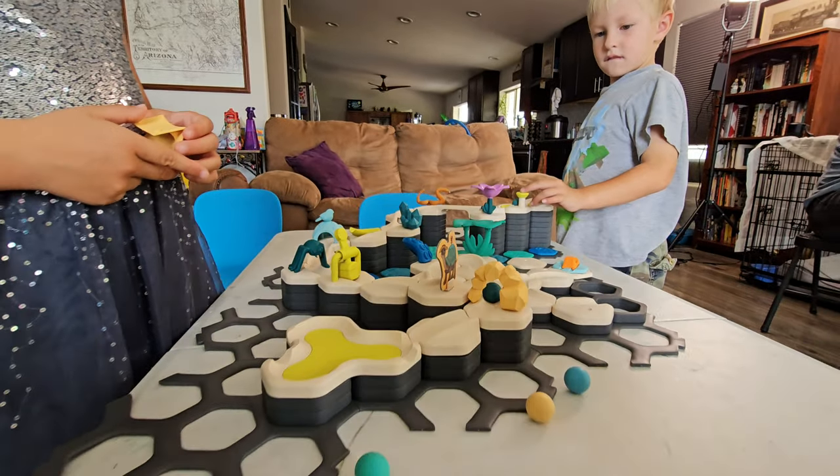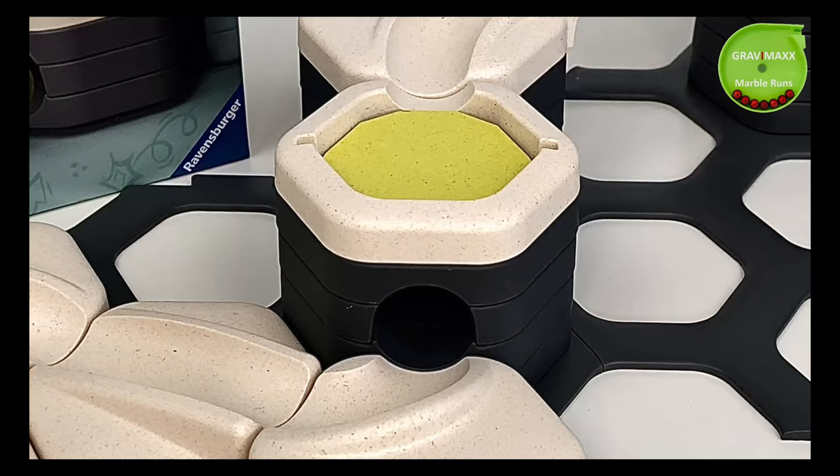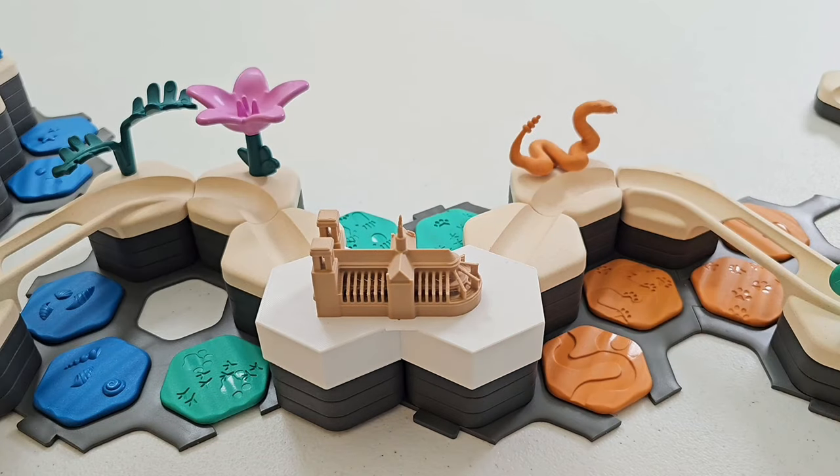The GraviTrax Jr. universe also has action pieces like a seesaw, a launch button, a separately sold trap, and this Notre Dame tile.